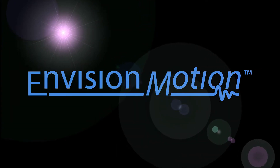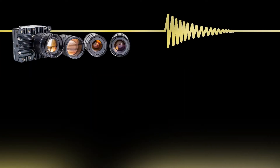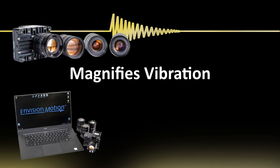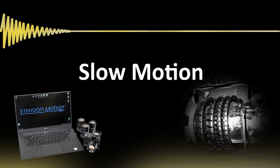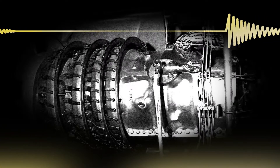Envision Motion would like to introduce VibeView. VibeView is a system that magnifies machinery vibrations up to 1,000 times and plays back in slow motion to display problem vibrations.